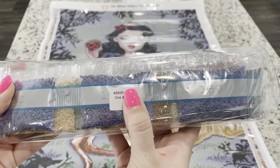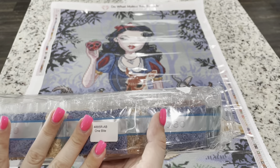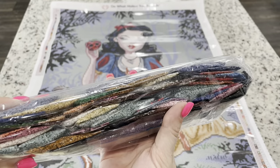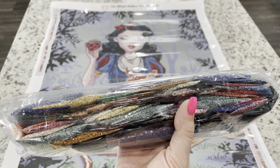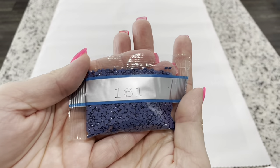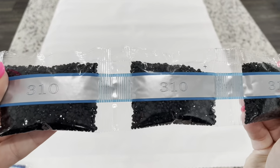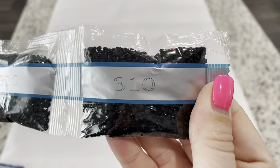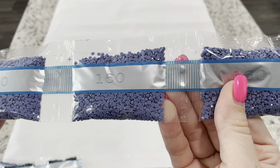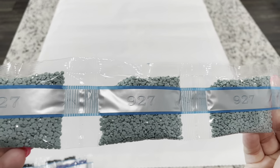You're going to get your drills, and there's a sticker on here so that if you store your drills and canvases separately you'll always know which drills go to which canvas. We're going to go through these drills one by one — if you don't like this part, feel free to skip. We have one bag of 161, three bags of 310, three bags of 160, and four bags of 927.